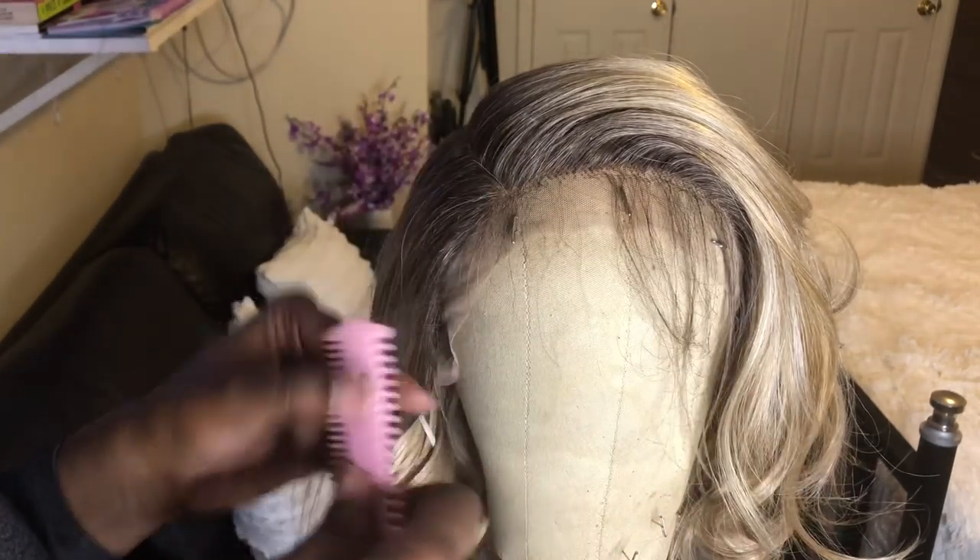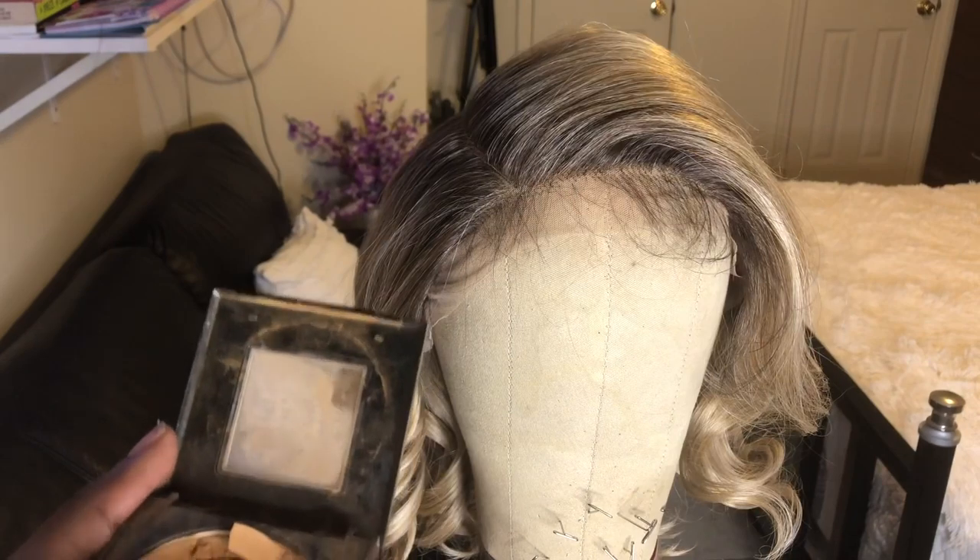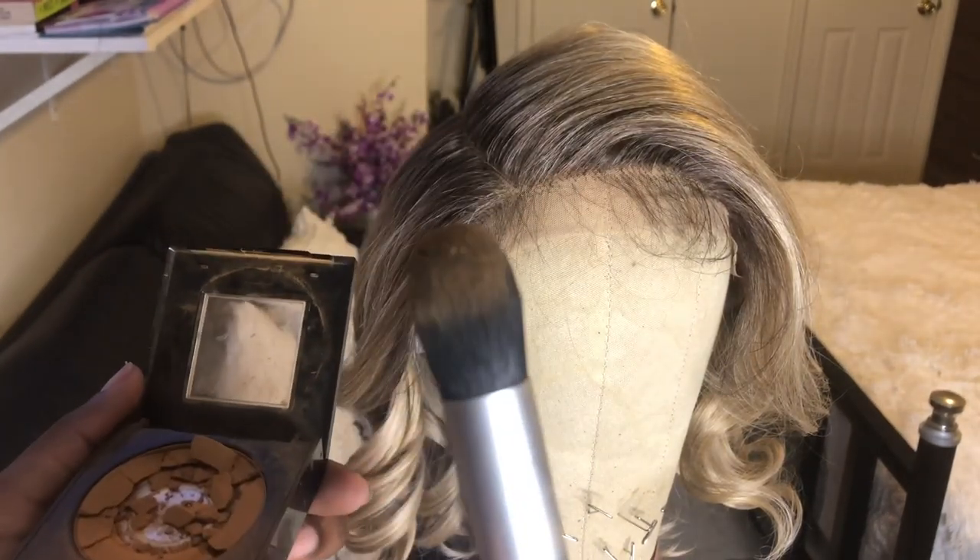My powder fell and cracked, so I'm going to use what's left of it. I'm just tapping a little bit onto the brush, and I'm going to take the powder and apply it underneath the lace. This is what it looks like after I'm done.